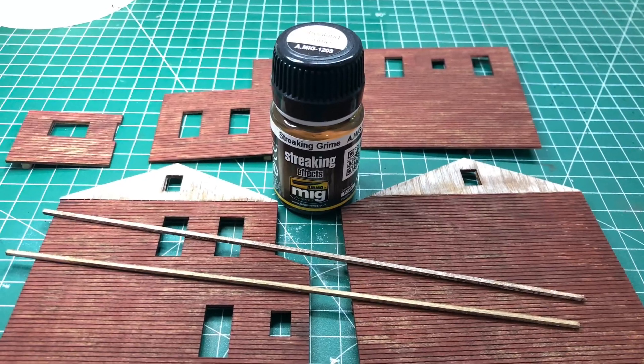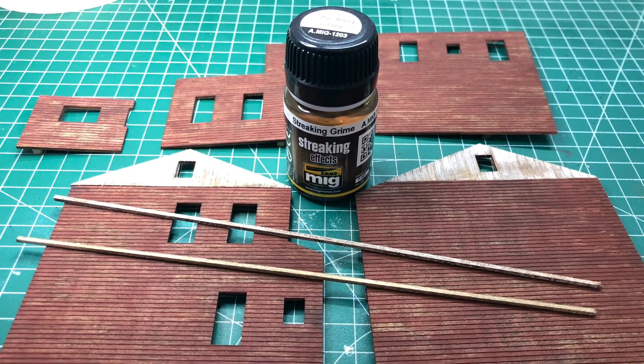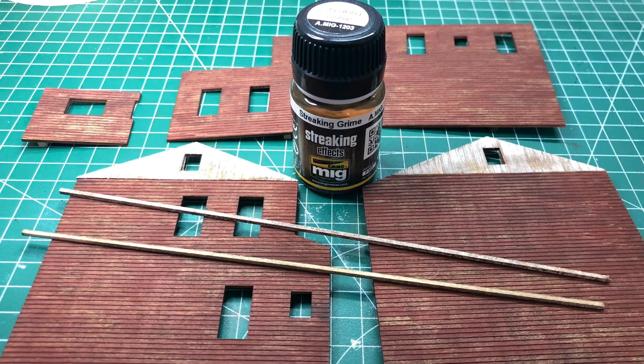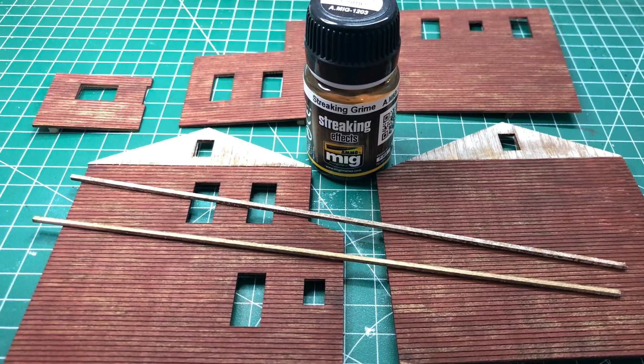Here are all the pieces painted and that includes the side trim as well. Once the acrylic paint was dry I used the Ammo streaking grime to put a wash all the way over it and it just toned the colour down.